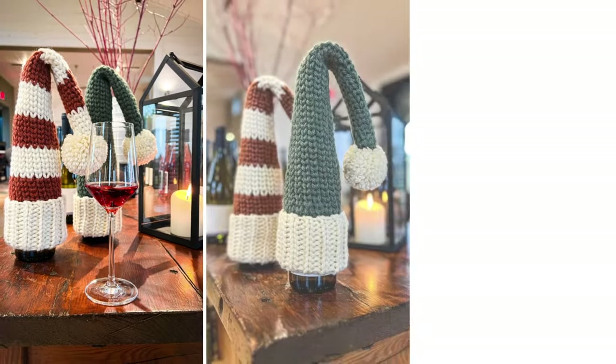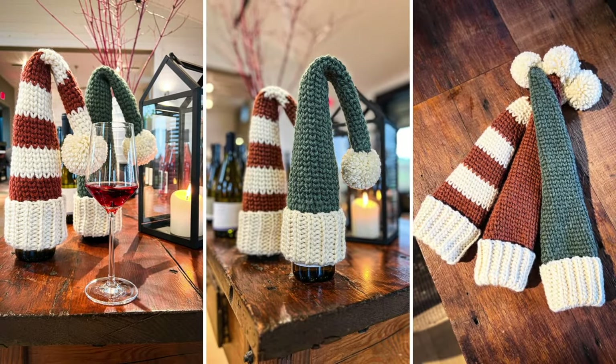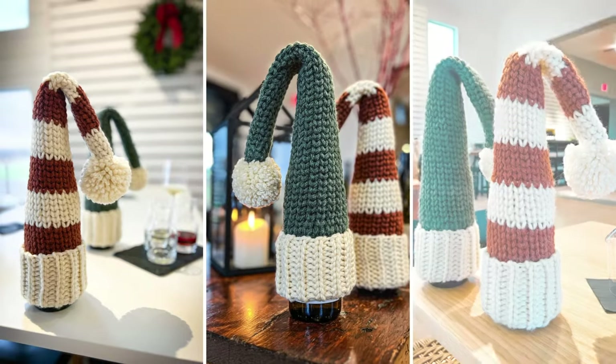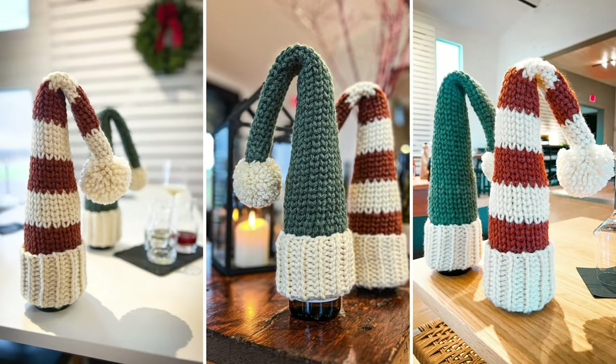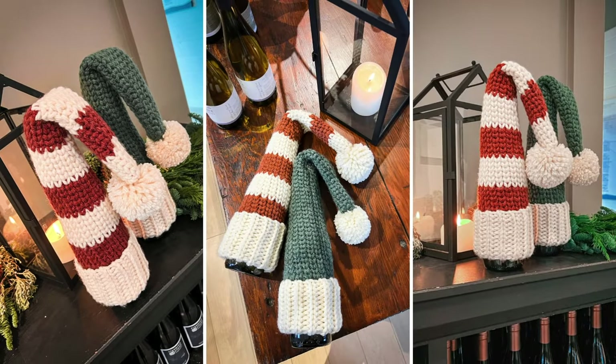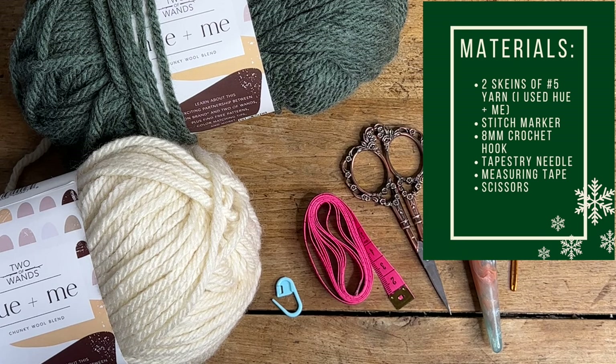Hey friends! In today's tutorial I'm going to teach you how to make this cute and festive Santa hat wine topper. This is designed to fit a standard 750 milliliter bottle of wine and is perfect for gifting someone their favorite wine during the holidays, or just adding to your holiday decor at home.